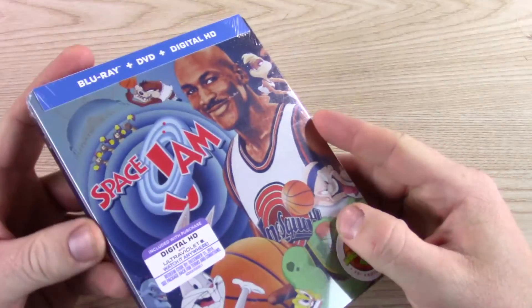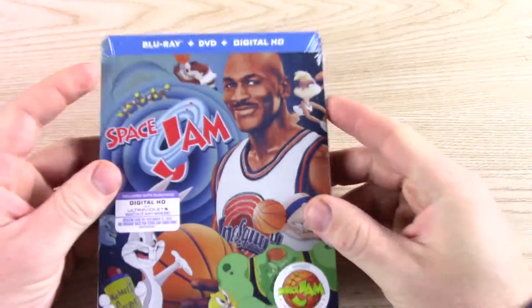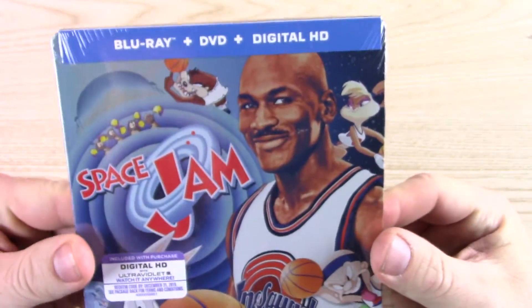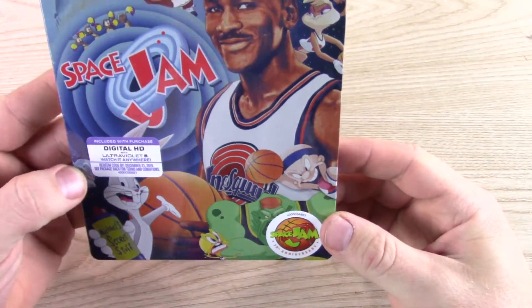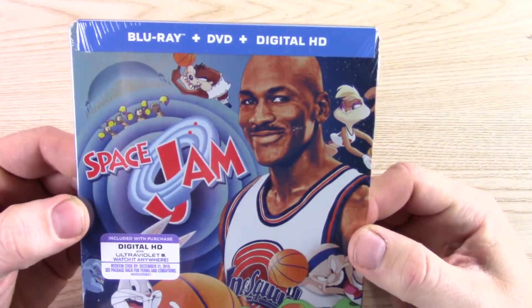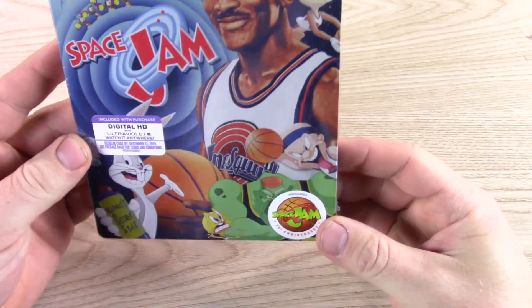I thought this wasn't coming out until the 15th, but I've already got mine and it's like the 11th, so I'm not sure if they released it early, or Amazon sent them out early, or what happened. This should be available at basically any retailer — it's not an exclusive anywhere.